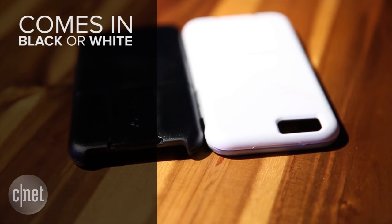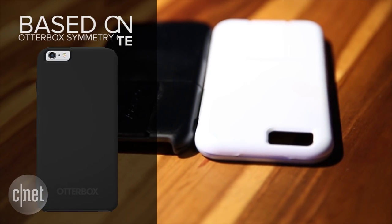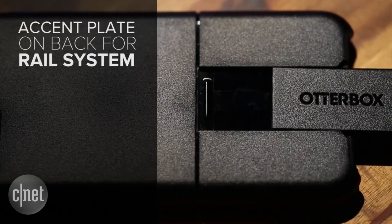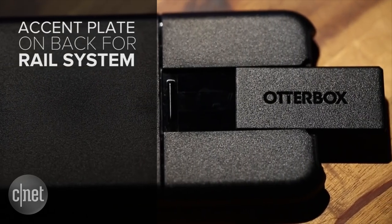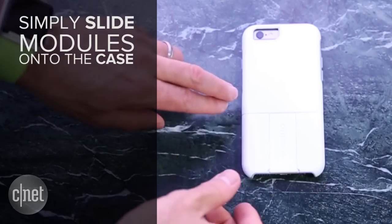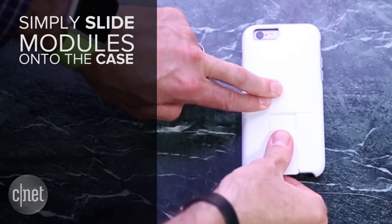The case comes in black or white and is based on OtterBox's Symmetry case. The difference is that on the Universe case, there's an accent plate on the back that you slide out to reveal a rail system. When you want to attach a module, you simply slide it onto the rail and it clips onto the case.